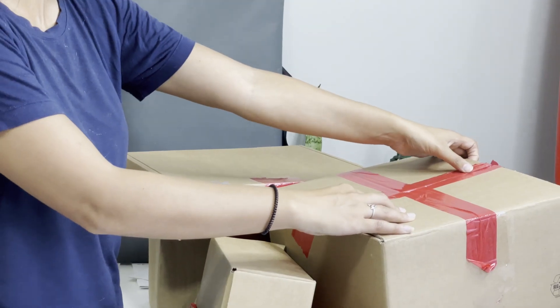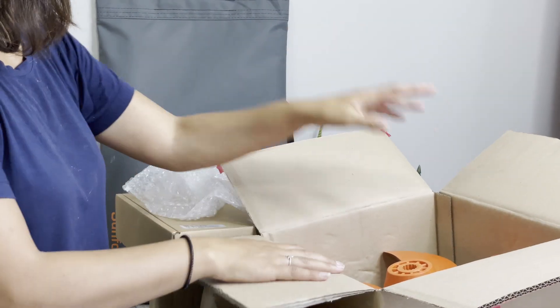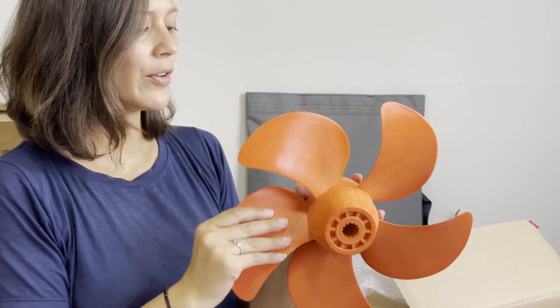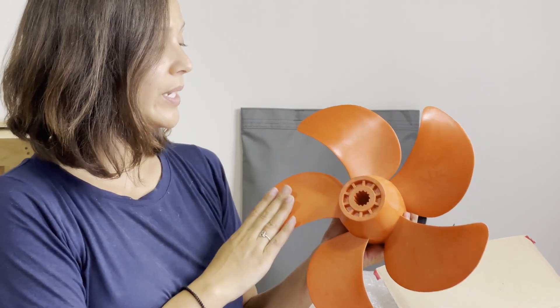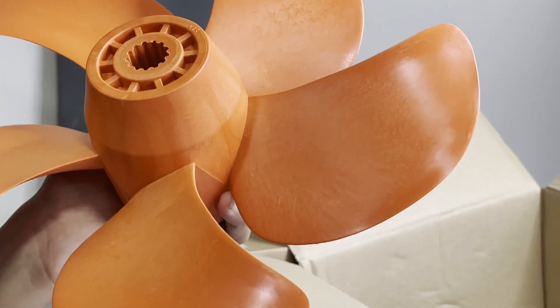Now that we've opened the box and before we get to the motor, there are a lot of accessories that come with it, so we're going to get to those first and then get back to the motor. We've already opened some of these to speed up the process. In this first box we have our propeller — this is the standard propeller that comes with our motor, a very durable plastic material.